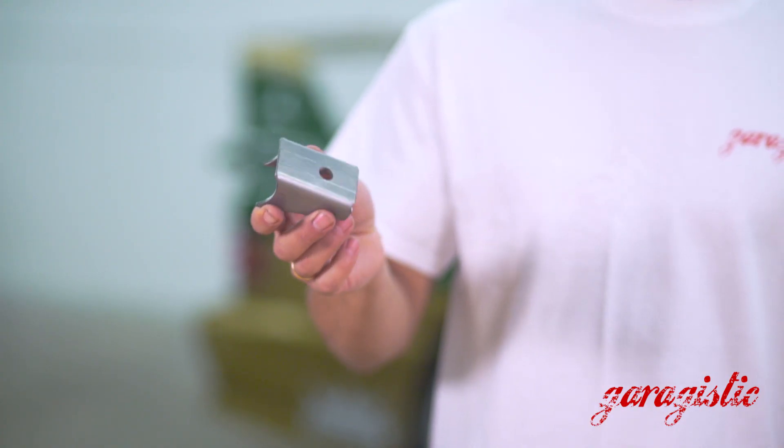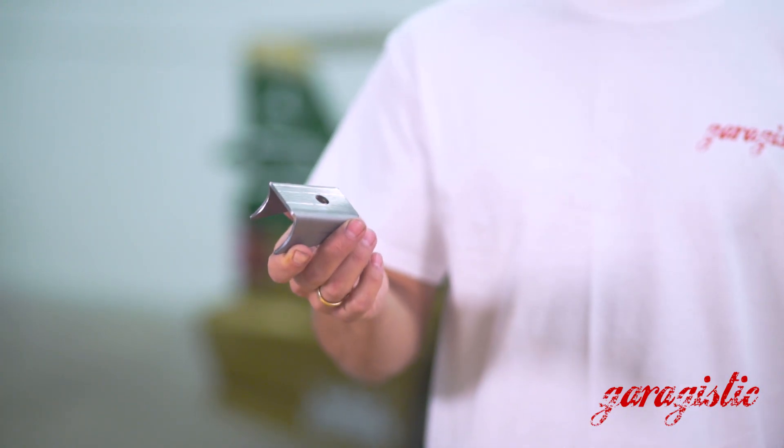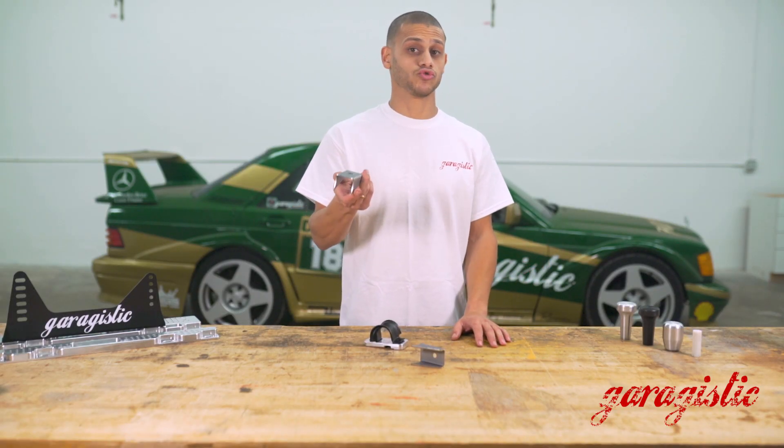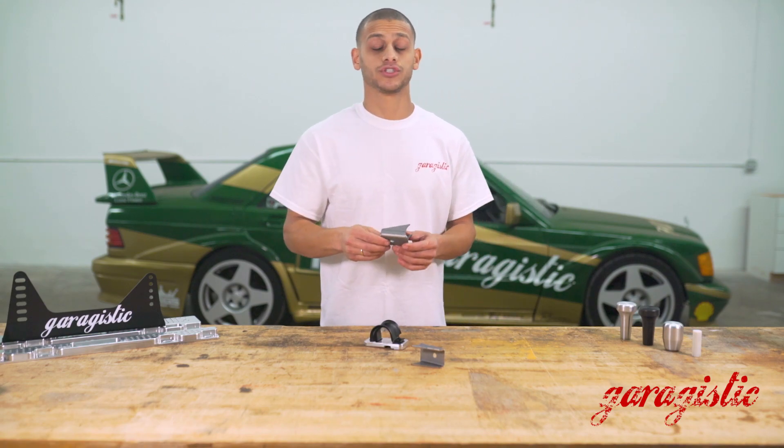These were found on E30 M3s from the factory, but not on your regular E30. Later on, E36s had them as well. So this is a very common modification for your E30.